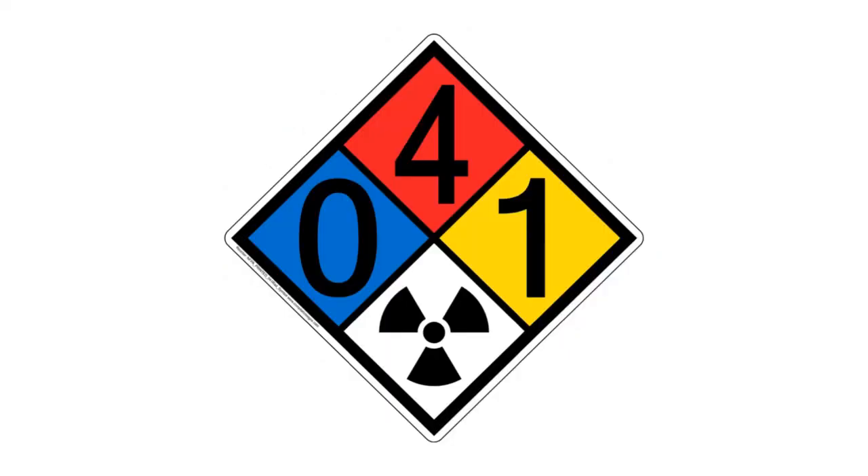Here's another one — very flammable, pretty stable. There's a brand new sign here that you've probably seen, especially in movies. This means radioactive. This chemical emits radioactive materials, so we would have to be really careful.